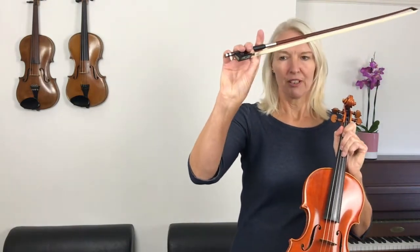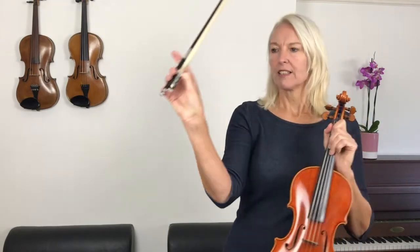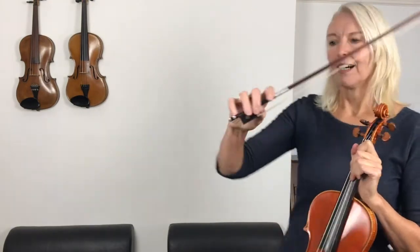Now one more time — I've got my thumb bent underneath, and I've got my little pinky round on the side edge of the bow. Okay, back to the beginning, and this time I want you to count to four in each bar of the music. Each bar of the music is a section of four notes, and I'll show you — you can count along with me. After four, I'll count us in: one, two, three, four.